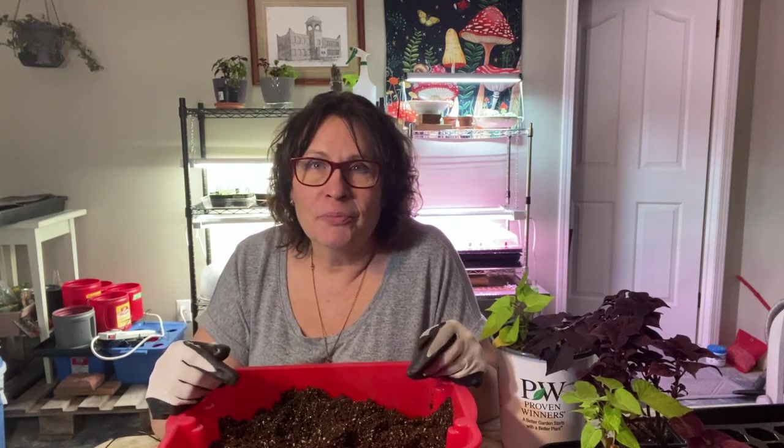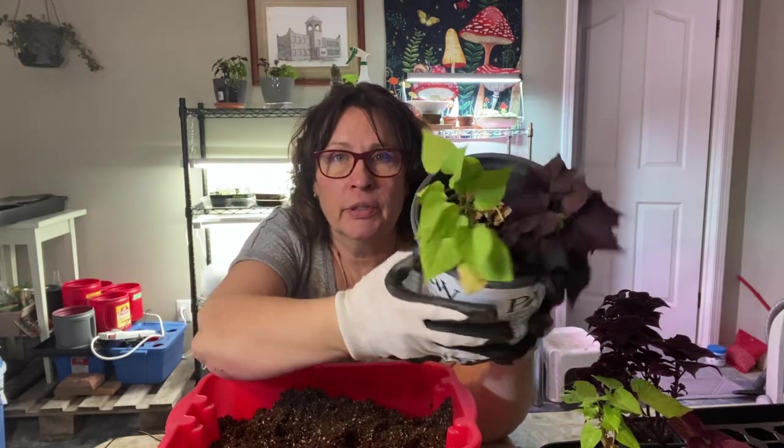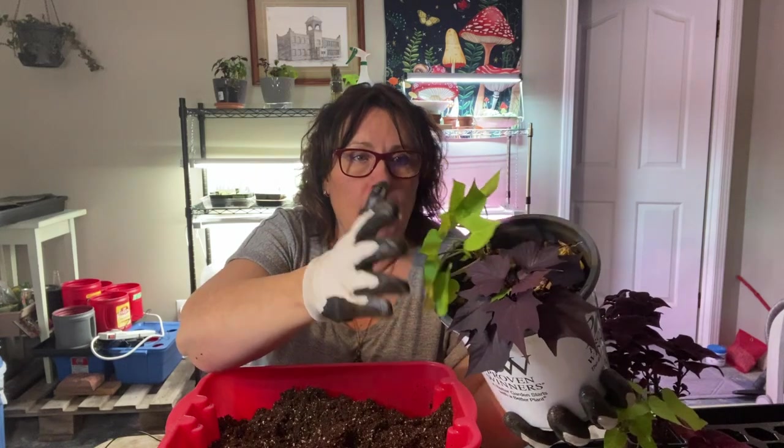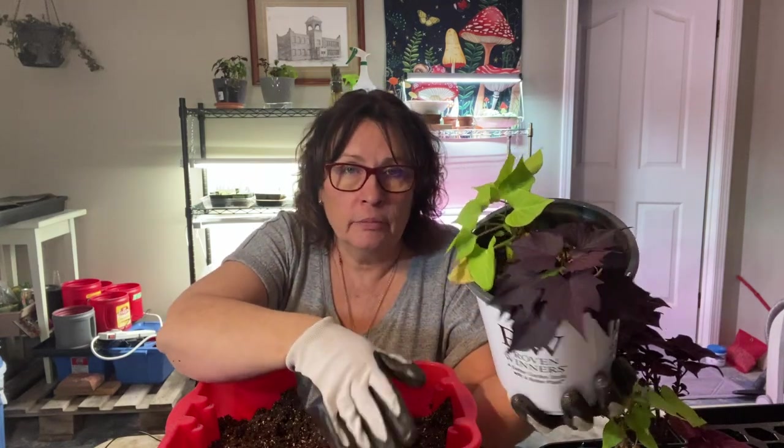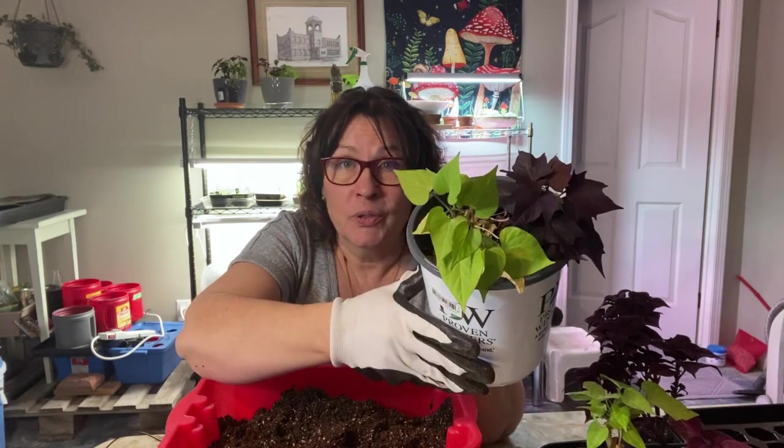Every day when I'm leaving work I walk past all these beautiful planters that the city has out on the boulevards, full of all sorts of beautiful flowers, coleuses, potato vines, and different grasses. As I was taking cuttings from my own plants, I started eyeing up some of the ones in these planters that I don't grow. I started just grabbing the odd clipping as I walked to my car. Some of those were potato vines — two different colors, green and deep purple — and I thought if I could just root a little cutting, I could grow it all winter and multiply them. That's what I've been doing with those potato vines.